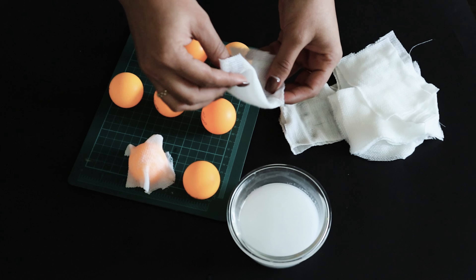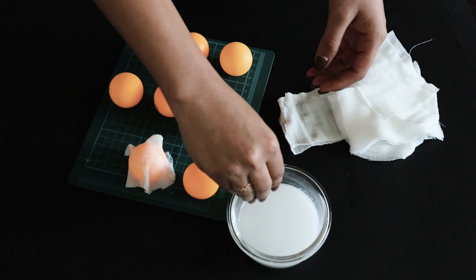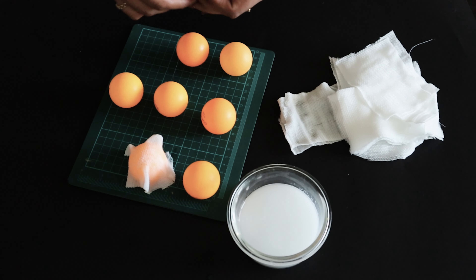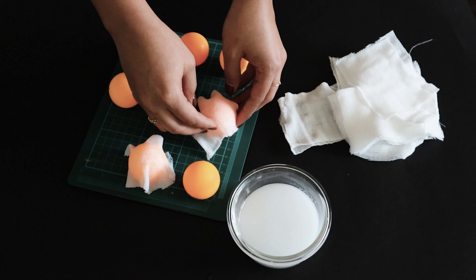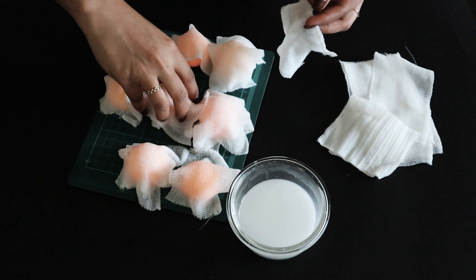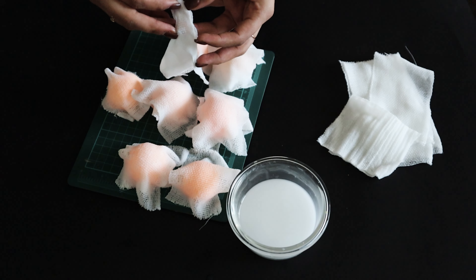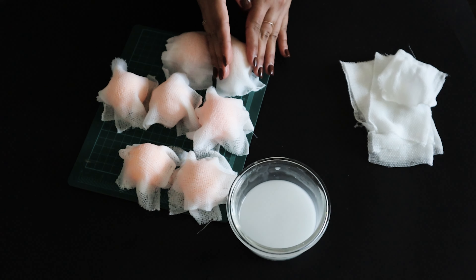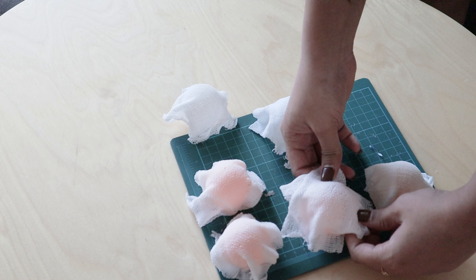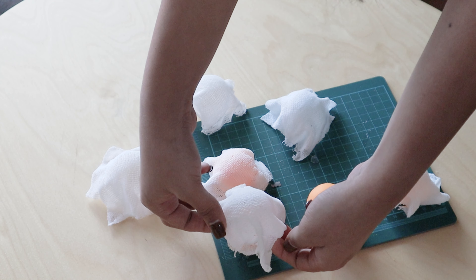I draped the bandage over the ping pong balls to give it a ghost shape. For the first coat I went one by one, but for the second coat I dipped five or six cloths together in bulk and wrapped them around. I kept the cloths really wet and drippy so they would create a ghost shape — if too dry, they won't hold the shape. After letting it dry for about a day, it turned out to have a cute chubby ghost shape and the ping pong balls came out easily since I only used one drop of glue.